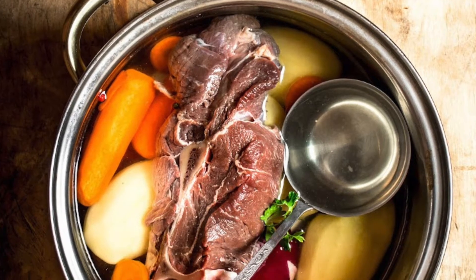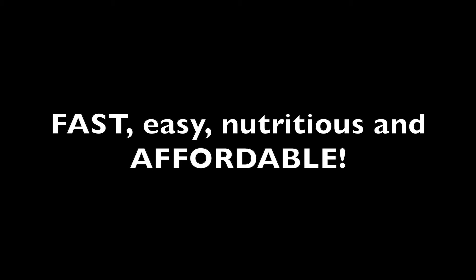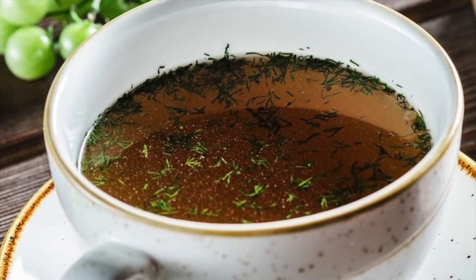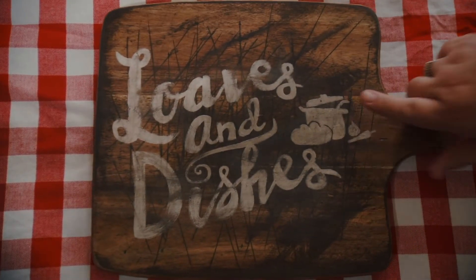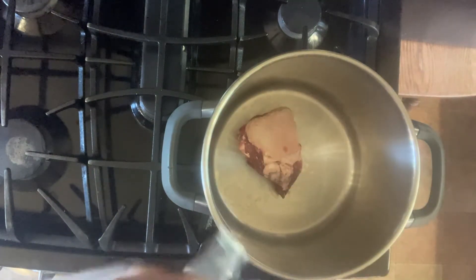Easy, fast, and mostly affordable beef bone broth — you can make it yourself right at home in the pressure cooker, and I'm going to show you how. If you enjoy fast, easy, delicious recipes, click the bell and subscribe and you'll be notified on your home page every time we upload a new recipe.